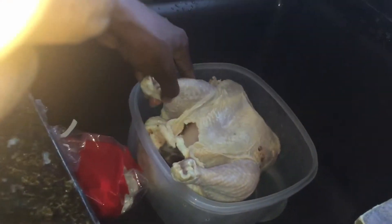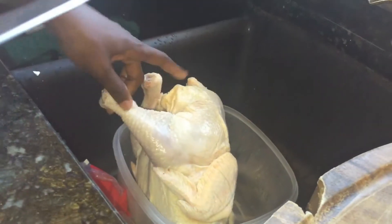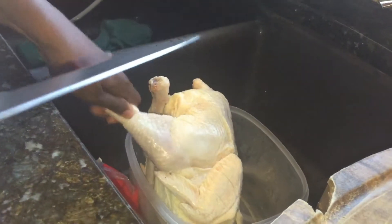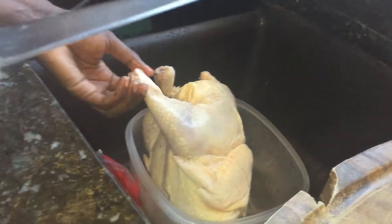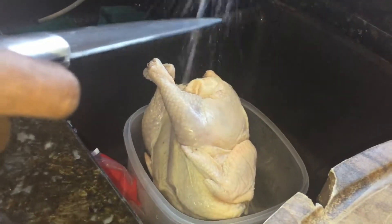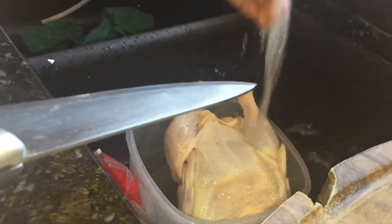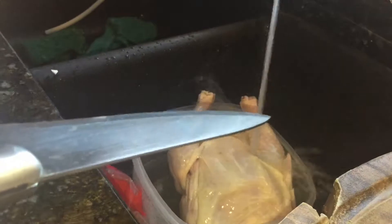So this is the chicken — it's a whole chicken but I'm not going to use all of it because it's just me and my daughter. I'm just going to cut it in half and then cut it into small pieces to be curried.